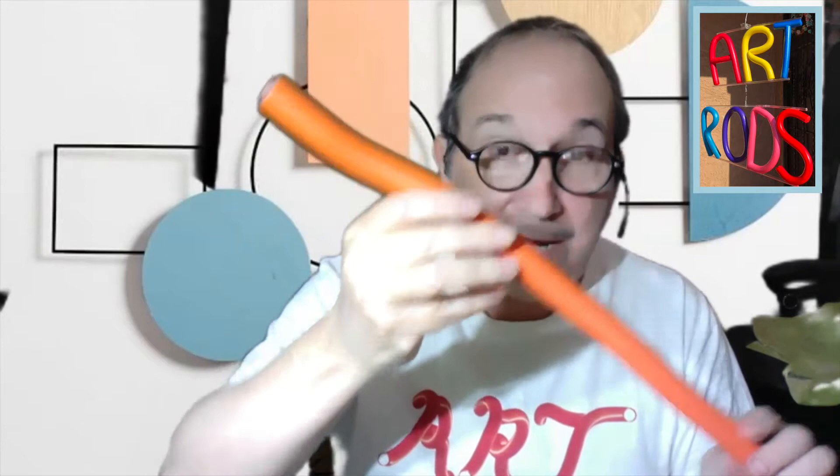So let me show you how to make a snail. You're going to need one art rod — pick any color you'd like — and three smaller rods, and about four of these twisties.